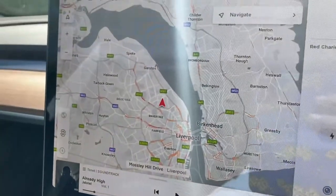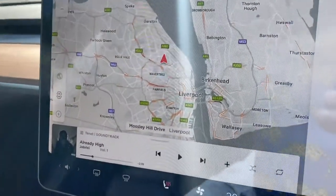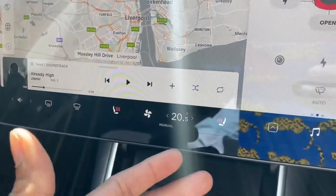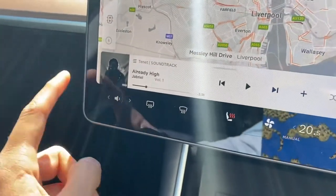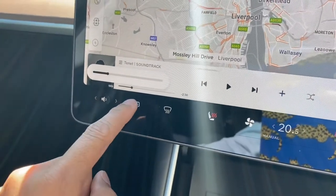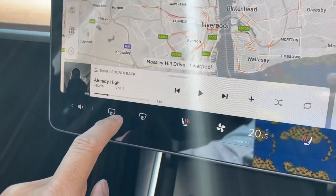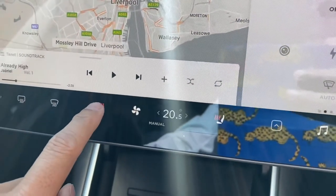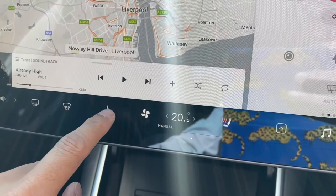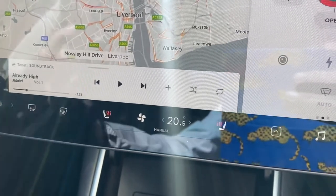It also shows where you are on the map. Running through the features: this is the volume, these are the heating options for the front and rear window, and these are the heating options for your seat. It recognizes your preferred setting, so when you get into the car it automatically starts heating up the seats.